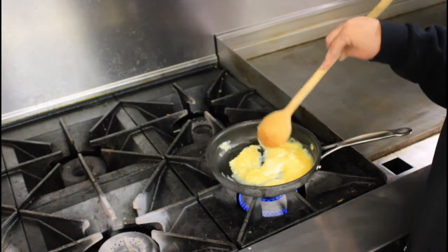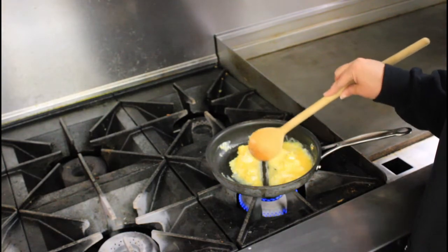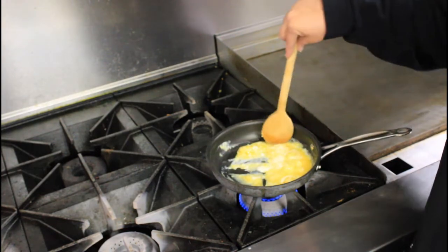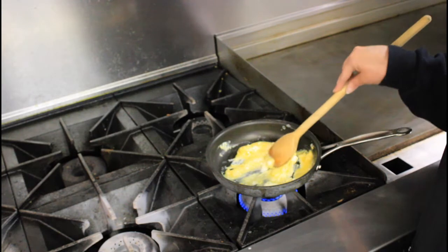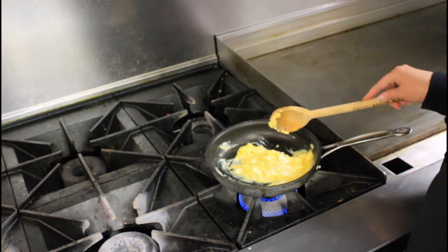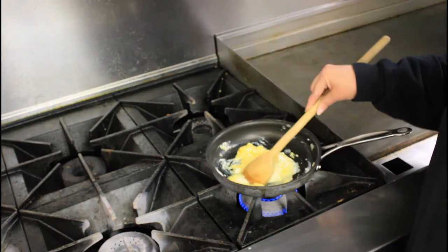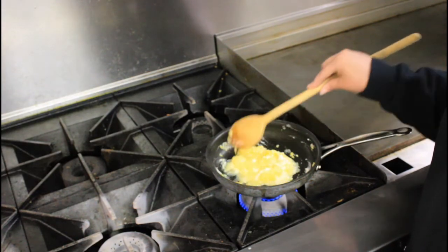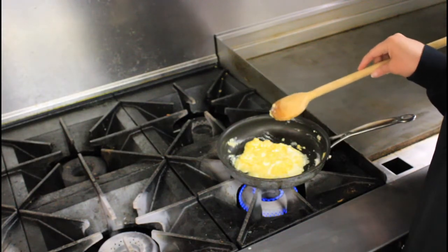Now obviously y'all can tell I'm not in my kitchen — I'm actually up at my church, using our industrial stove in our fellowship hall. And I'm cooking over gas and not electric like I do at home.